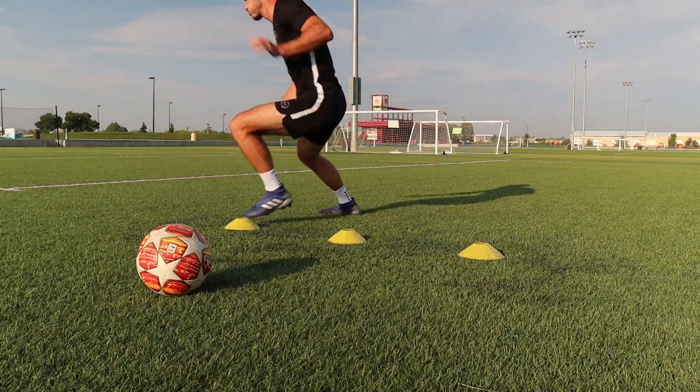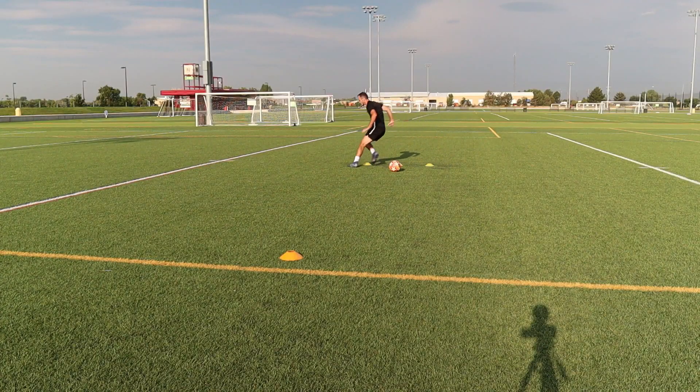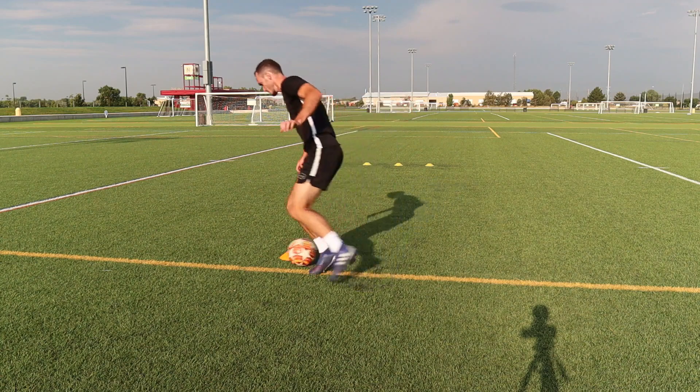You can also add a ball to any of these drills and dribble around the cone you sprint to, just to be a little bit more challenging and to improve your dribbling.